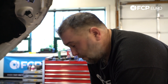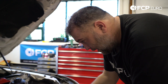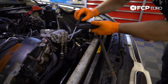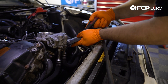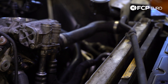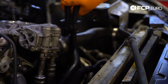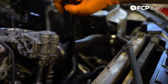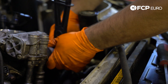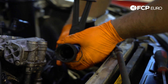First thing we're going to do is disconnect the upper radiator hose. This has a quick disconnect fitting on it. I'm just going to use a pick to get underneath the clip that secures it. We did drain the coolant, but just want to make sure there's no residual that comes off when we pull it.